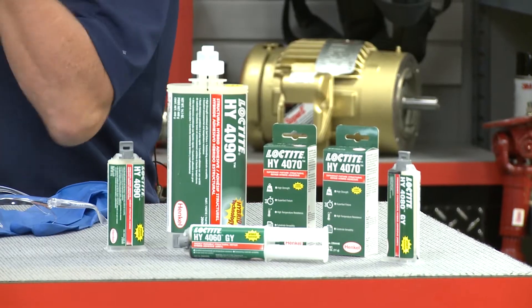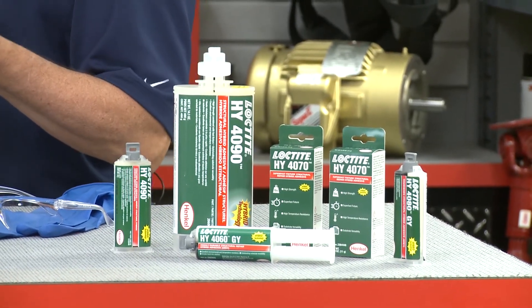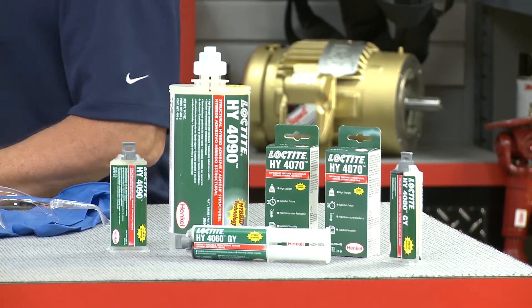We've combined the speed of an instant adhesive with the strength of an epoxy into one. Much like Superman — we have power and we have strength. Instant adhesives cure very quickly, but they can be brittle. On the other hand, epoxies are strong and durable, but they take a long time to cure. The Loctite hybrid products are a combination of both adhesive technologies. It's the best of both worlds.